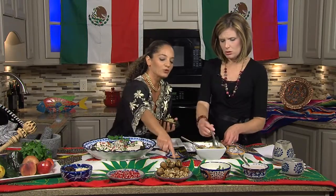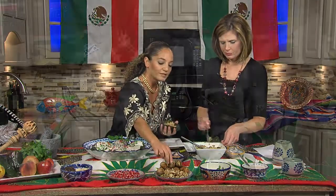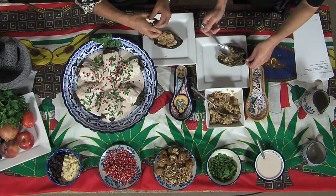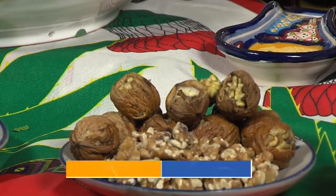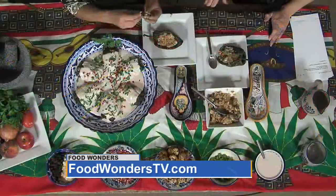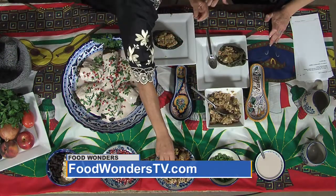Here in the US, I use walnuts. The ones in Mexico, if you peel them, you can see they're totally white — so that's why the nogada has to be white, like the color of the Mexican flag. Once you have them all filled, then you put the sauce.